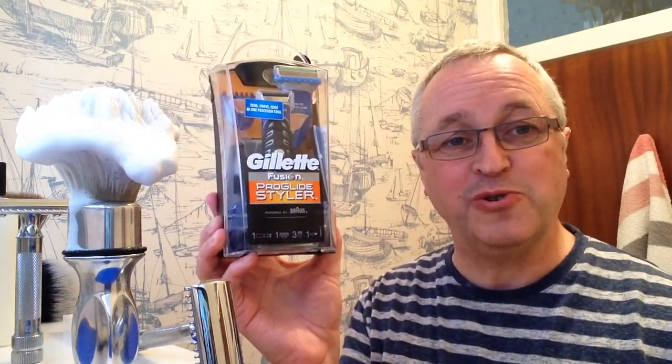Hey guys, it's Friendship Shaving time and I've got a question for you this week. How would you feel about me shaving with and offering my opinion on a Gillette Fusion cartridge razor? I know other channels have done similar things. Don't worry, I'm not turning to the dark side, but this was brought to me by a friend for me to try on the channel. So if you could leave a comment or let me know your opinion, even if it's just a simple yes, no, or maybe, it'd help me out and I'd appreciate it.